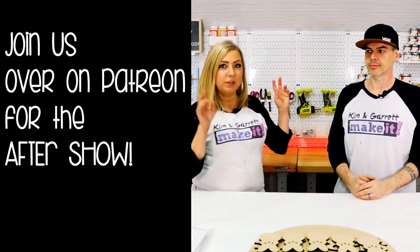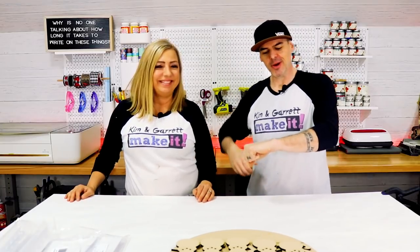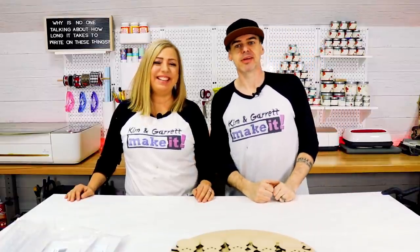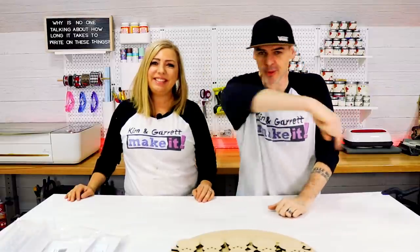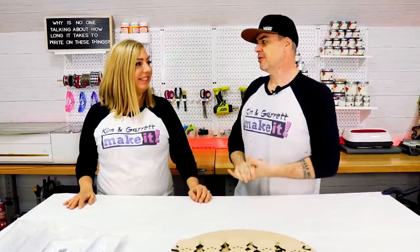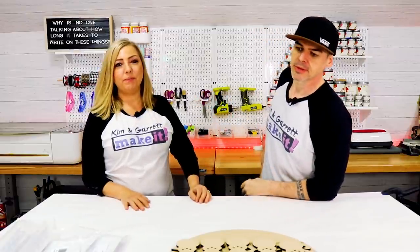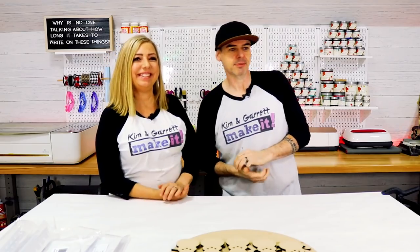For now, our new set is ready to go. I am about out of time and hungry, so we're going to head out and grab a bite to eat. We will see you next week where we'll do it, build it, make it again!